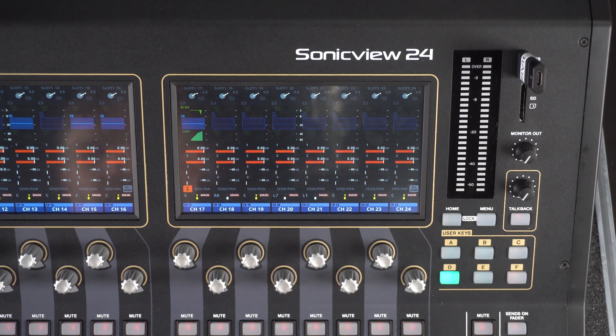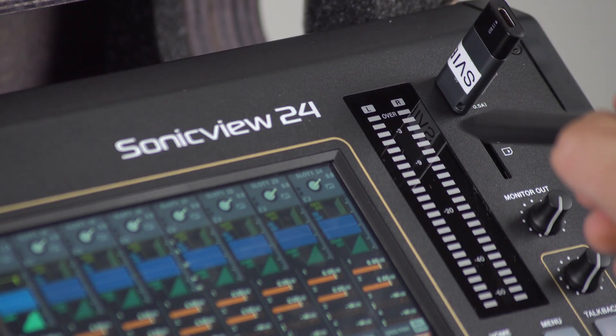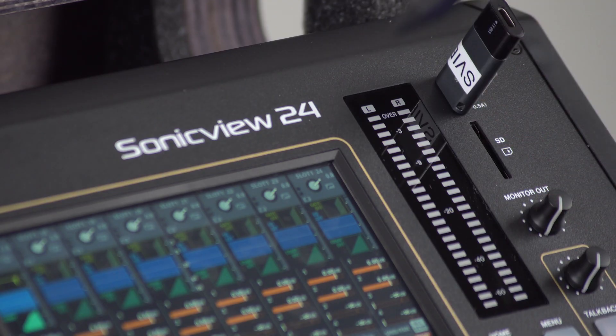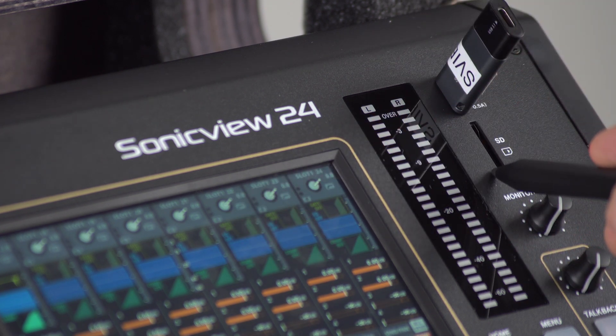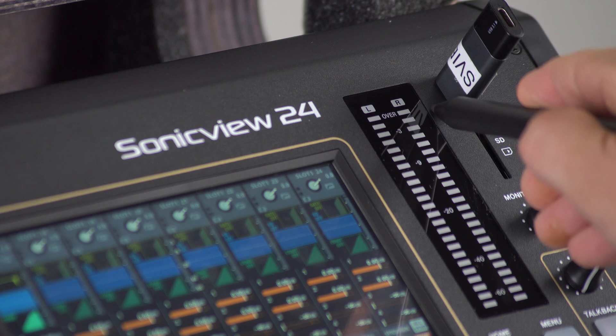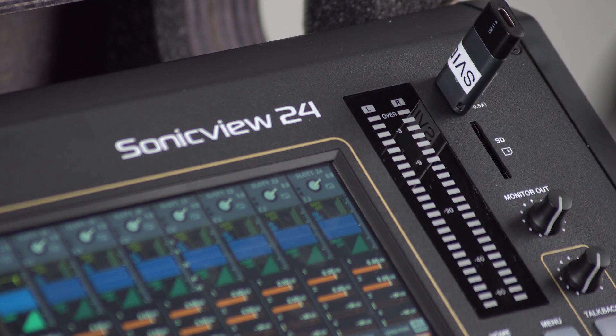One key thing to remember here is that we need to load the firmware onto our SonicVue from either the front panel SD card slot or USB-C port. As you can see here, I have a USB-C drive plugged in and this has our firmware update file on it.